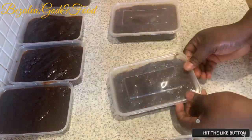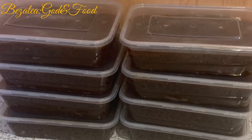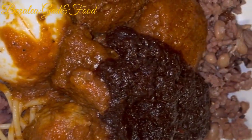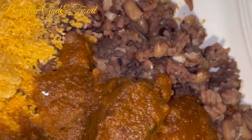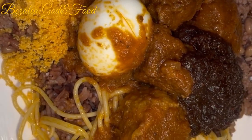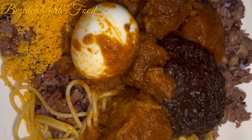Our shito is done! Now that our shito is made we can proceed to make our waache. Hopefully next time I'll bring you the waache recipe. So we combine all these together — the stew we made the other time, our shito, and then the waache.